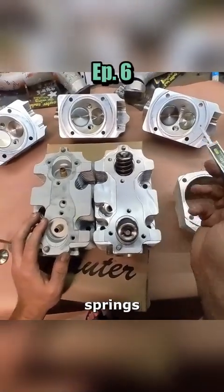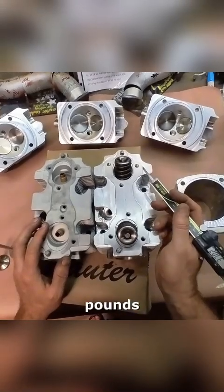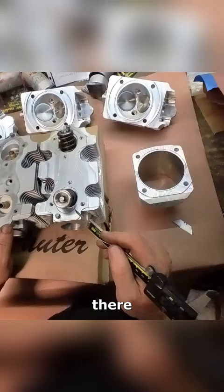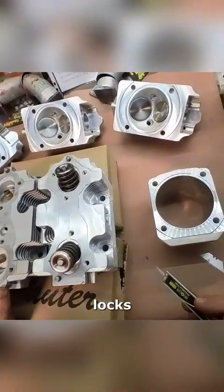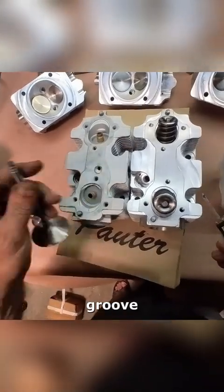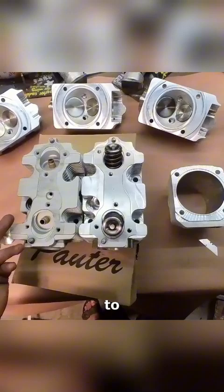Brian's running high-rate valve springs — anywhere from 280 to 300 pounds over the nose, probably 125 pound seat pressure. There are titanium retainers with valve locks. I think they're single groove keepers versus triple groove — these are the triple groove. So those all came pre-installed, ready to go.